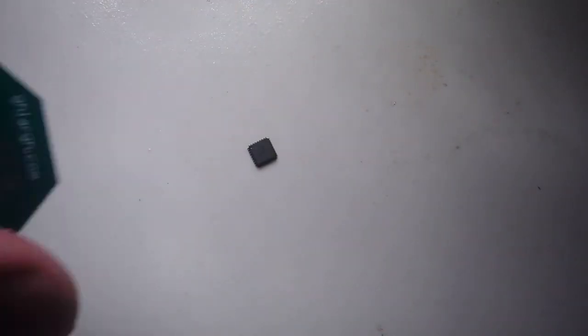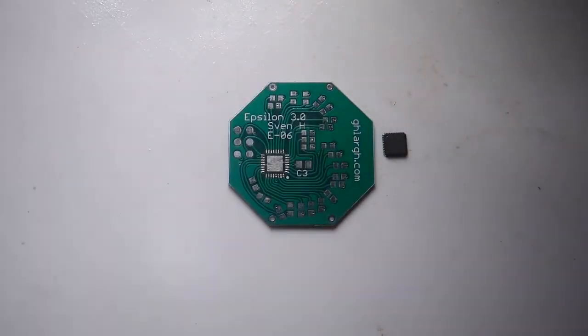Many people find soldering QFNs hard. This is the most viable method for home use, using only a soldering iron and a hot air soldering gun.